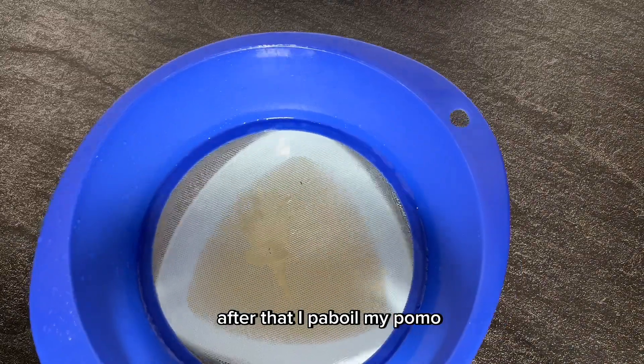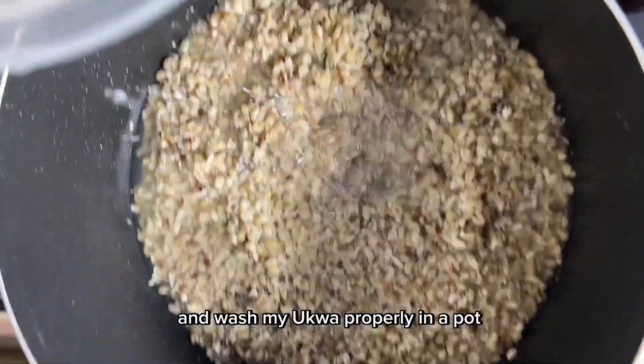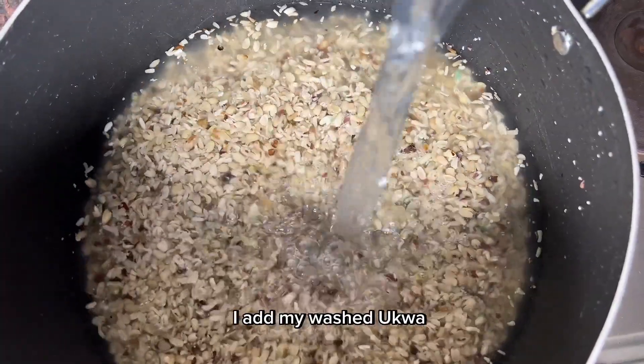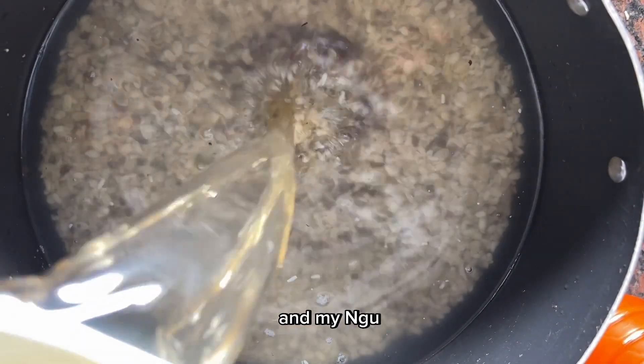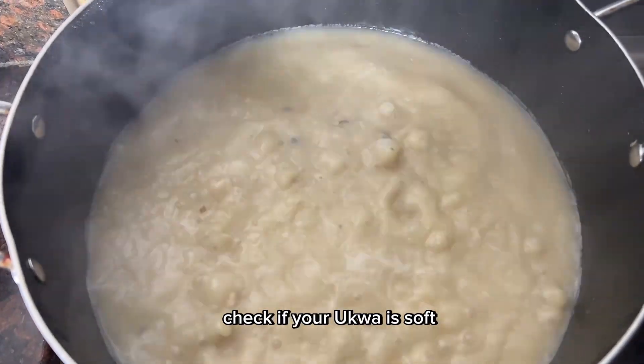After that, I'll parboil my pomo and wash my ukwa properly. In a pot, I add my washed ukwa, enough water, and my unguo. I cover and allow it to cook for a while.